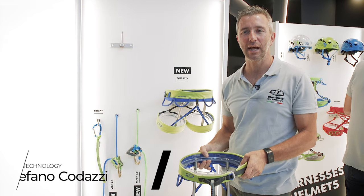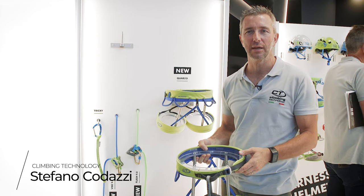Hi everybody, I'm Stefano Codazzi from the Climbing Technology booth. We are here in Munich at the outdoor show.